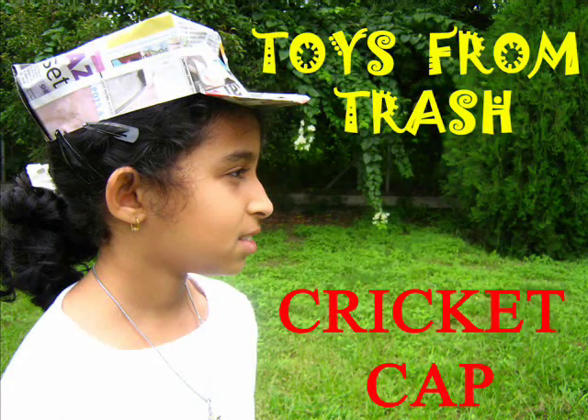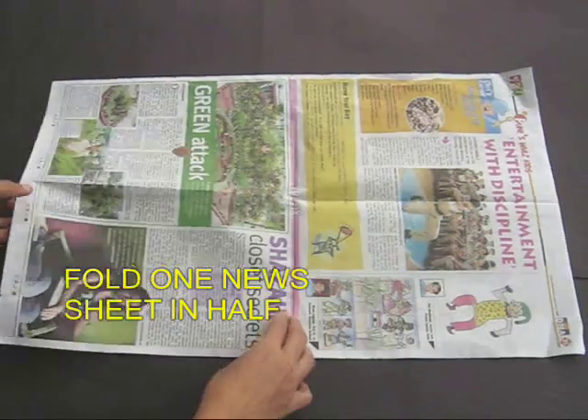This cricket cap is really a cool cap. You just require half a sheet of newspaper.